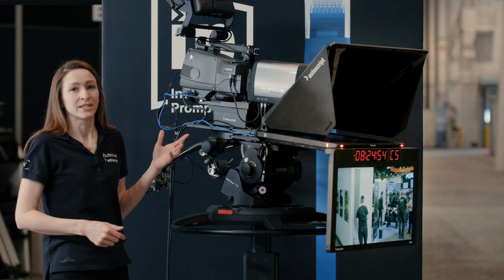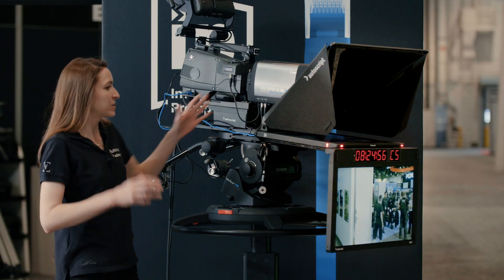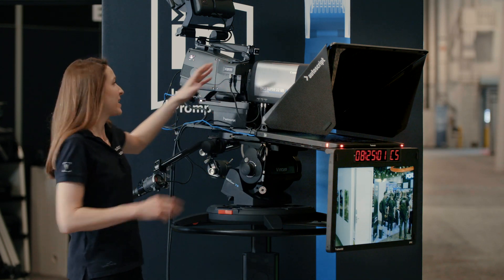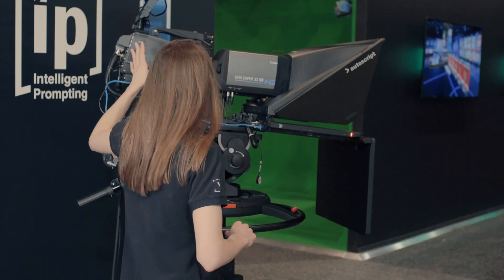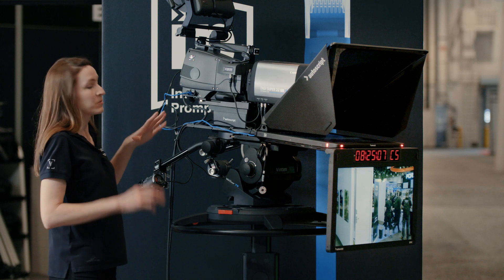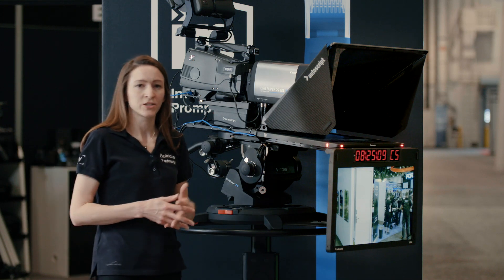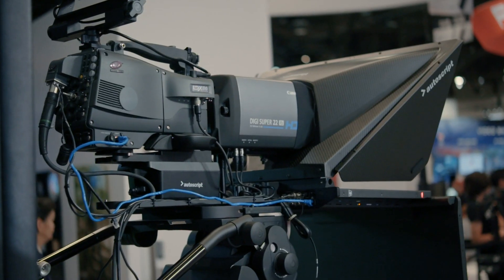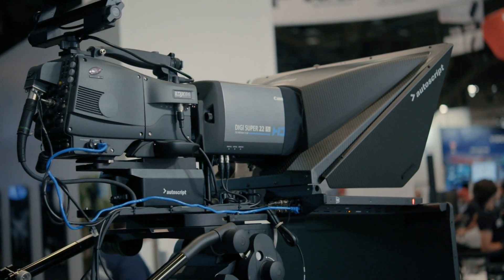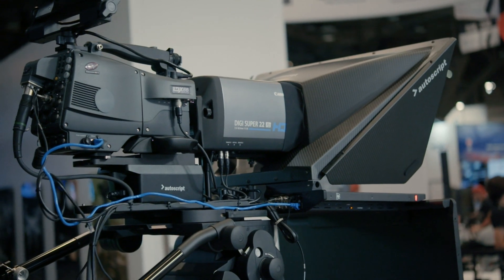Despite having a 19-inch prompt monitor, a 24-inch talent monitor, a mini box lens, hood, glass, and the camera, we have no counterbalance weight on the back of this. That's because the intelligent prompting mounting is configured to bring the geometry of all of these setups back over the head and ensure that no counterbalance weight is required.